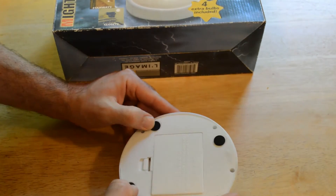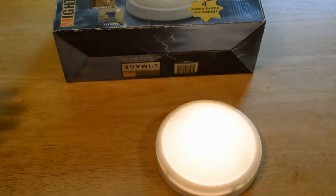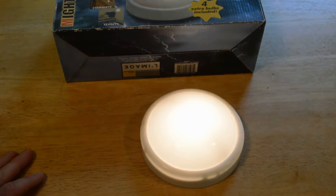It has little grip feet on the bottom and a hanger on the back. This is definitely a useful product — put it in your closet or anywhere that you need a quick light.